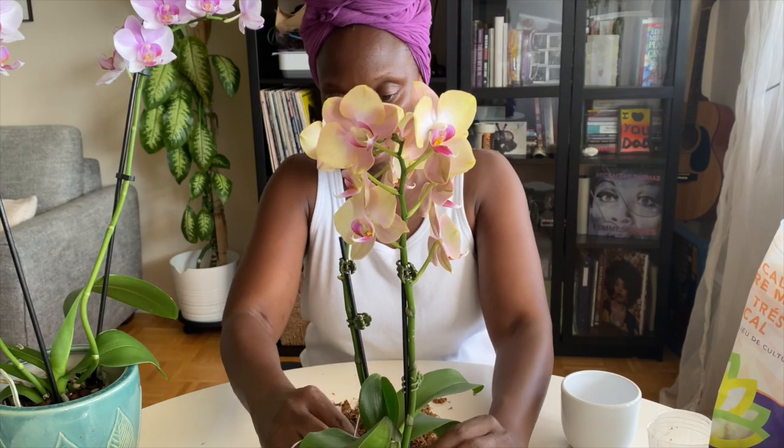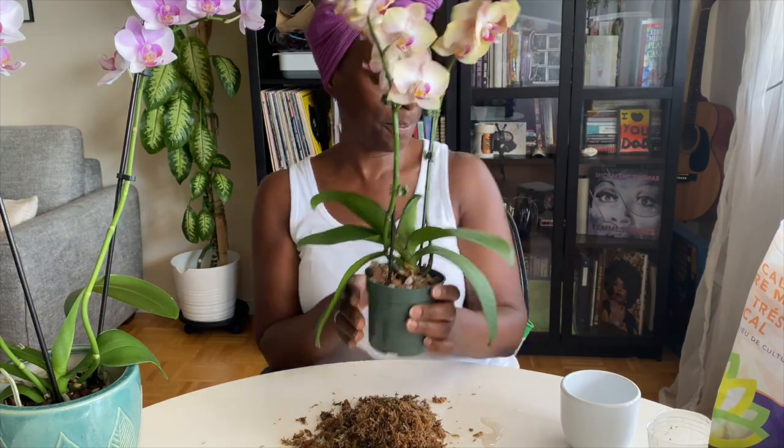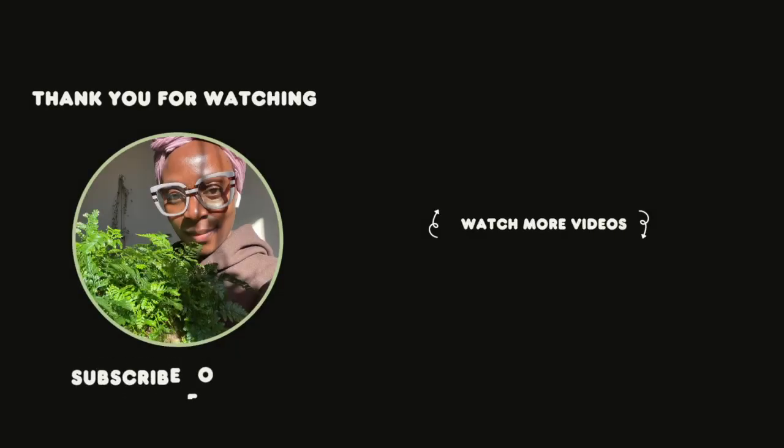Thank you for watching and joining me. Have a lovely evening, day, or night, wherever you are. Thank you.